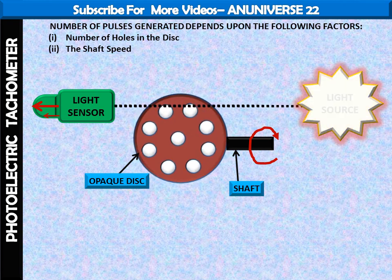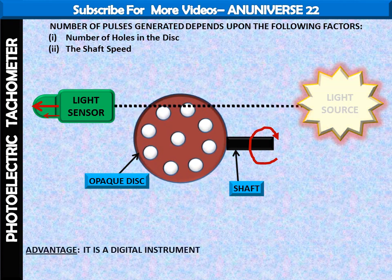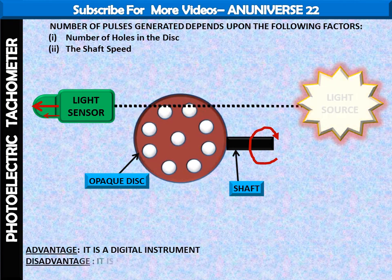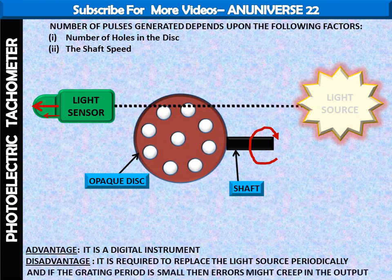These are the main factors on which the number of pulses generated depends. One advantage of the photoelectric tachometer is that it is a digital instrument. One disadvantage is that the light source is required to be replaced periodically. Also, if the grating period is small, then errors might creep into the output.